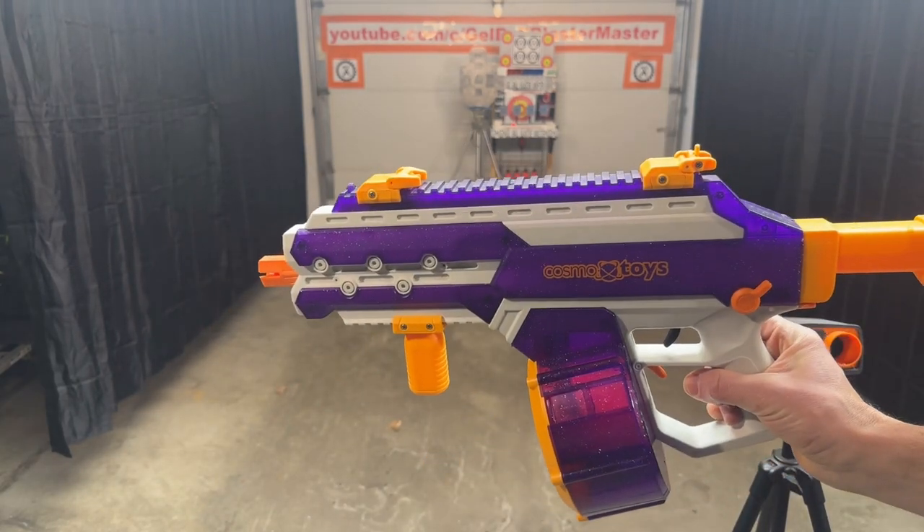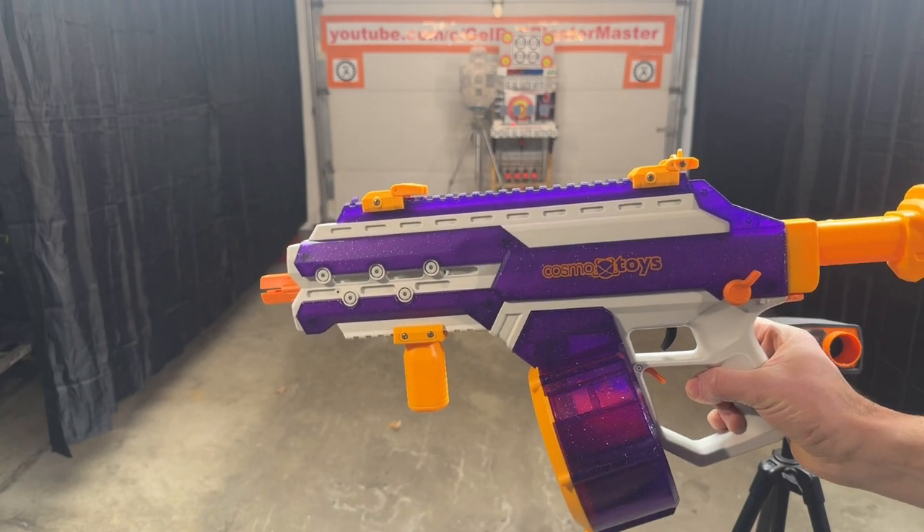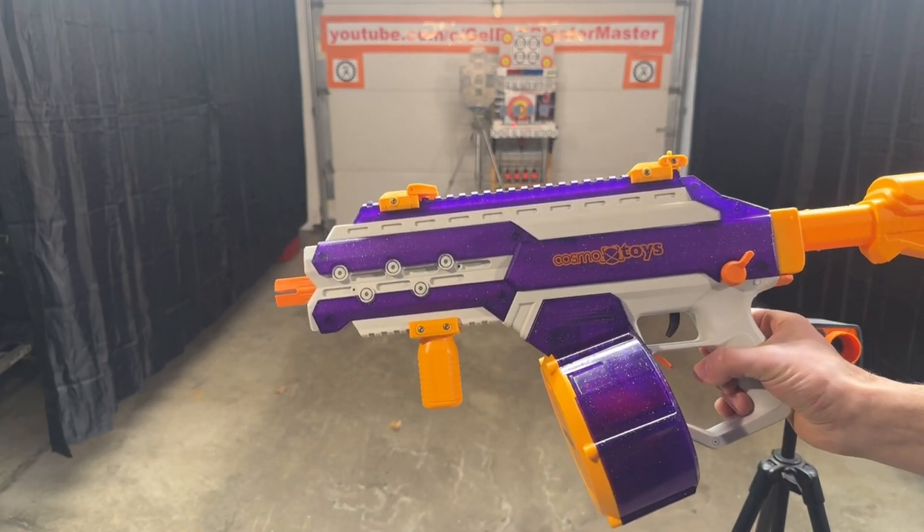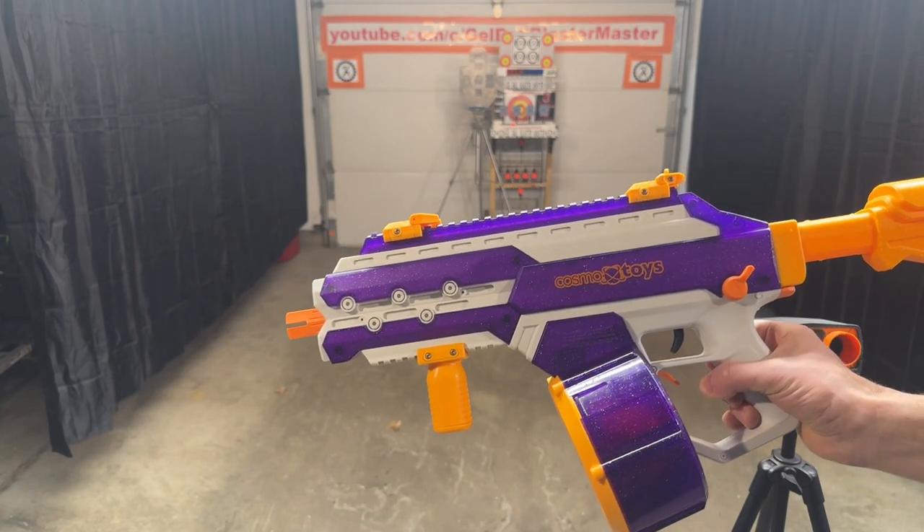We're going to shoot it a little bit and test the FPS on it. Make sure you use kind of regular or semi-hardened gel balls — don't try to use hardened gel balls on this, it may not work as well.